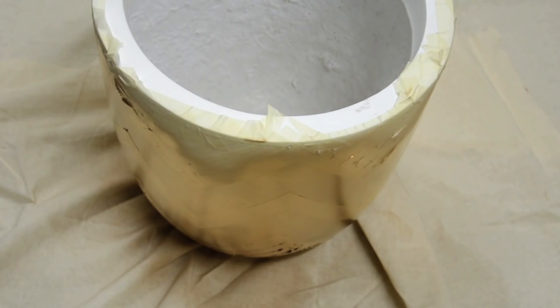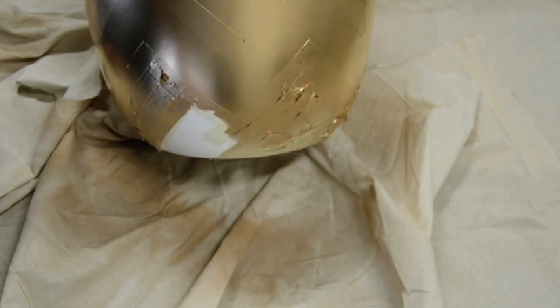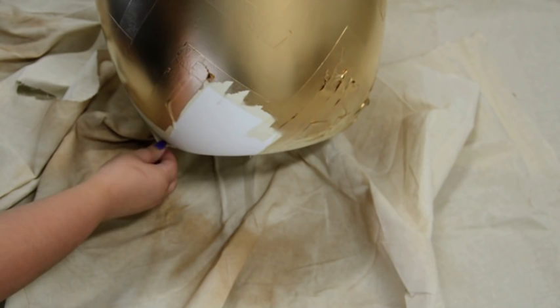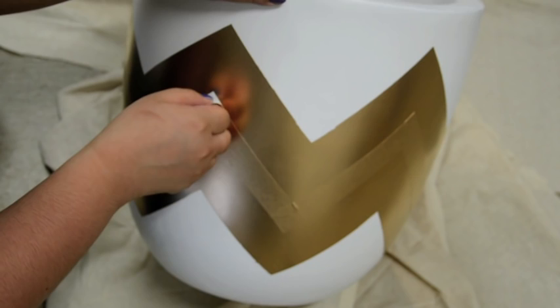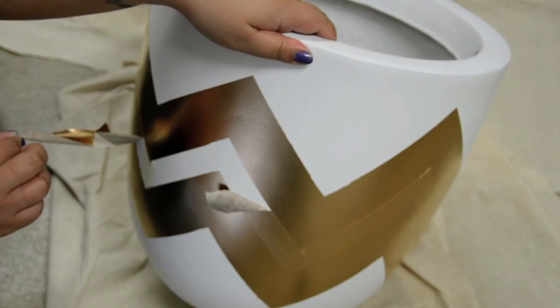Once the paint is all dry, you can go ahead and remove the masking tape. It's important that you remove it toward the paint so you're not creating any bleeding lines. The worst thing is to have a nice pot but with blurred, bleeding lines along the edges, so you want to keep this as clean as possible. I've removed all the masking tape along the ends and I'm now going to remove the one in the middle slowly, bit by bit, so it turns out nice and perfect.